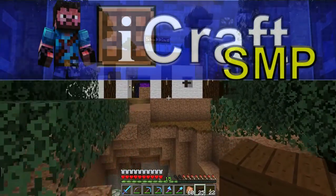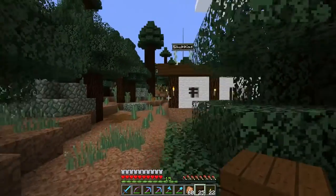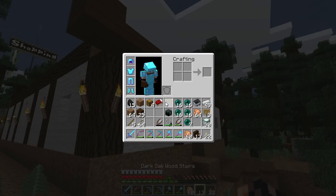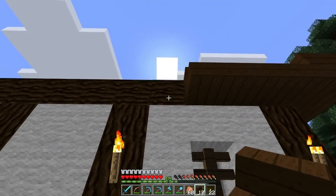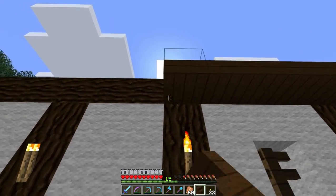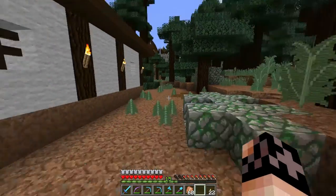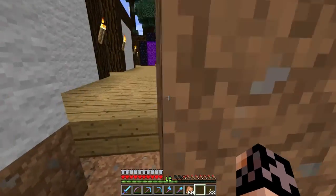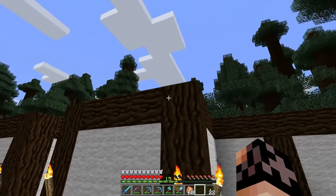Hello ladies and gentlemen, welcome back to iCraft SMP. As you can see, I am putting a layer of the roof on. I'm going to be using dark oak for the roof — a combination between dark oak stairs and dark oak planks. The dark oak planks are going to be on the edge portion of this build, and the stairs will be covering everything else. The roof is going to pillar up into a house shape.